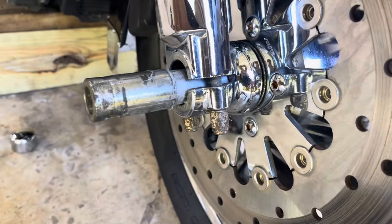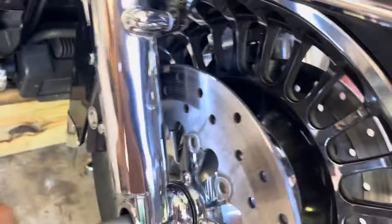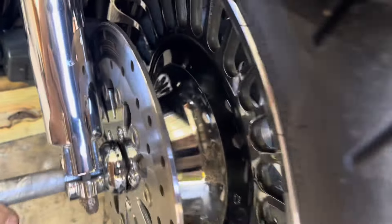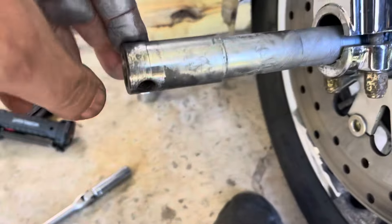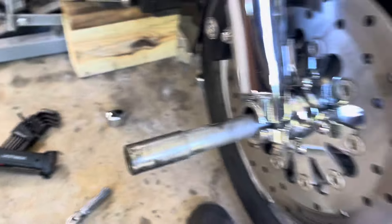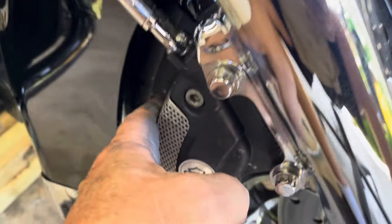I didn't take them off, just loosened them. Let's see if I can pull this out. Nope — I'm gonna need two hands, or I need to get something through here to pull that direction, because the tire won't come out beyond the calipers.